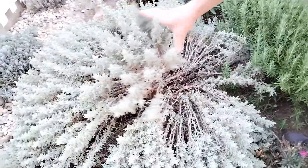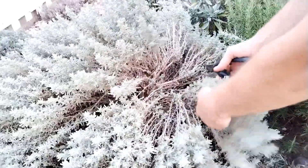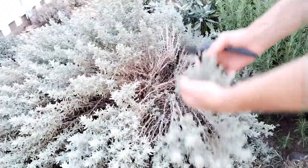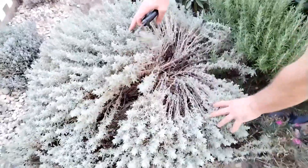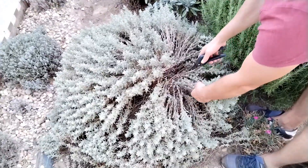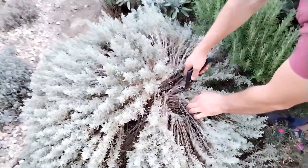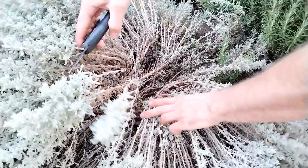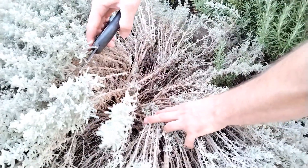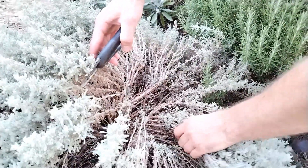What happens if you don't prune it — as you can see here — the cotton lavender or santolina becomes so heavy, the branches just fall and the plant looks very leggy. What I'm going to do is prune it very low. Look here — we have some buds — so if I cut here, the plant will recover. I'm going to give it a very hard prune.